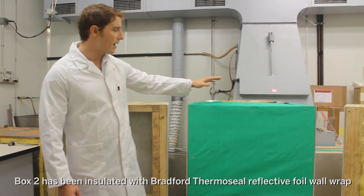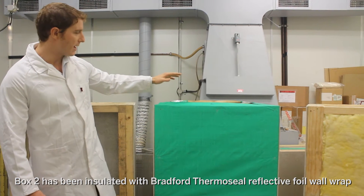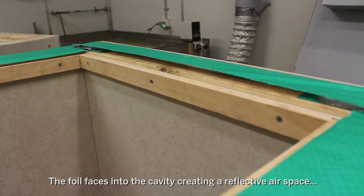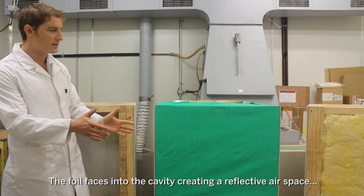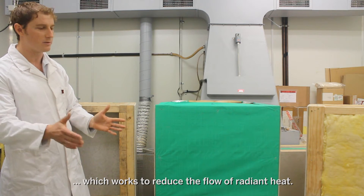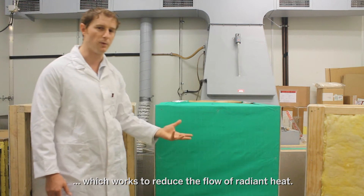Second, we have a box which has been insulated with a foil membrane, and you can see the foil membrane here. The foil actually faces into the stud cavity and that creates a reflective air gap which works on the radiant heat transfer and improves the thermal performance of the system.